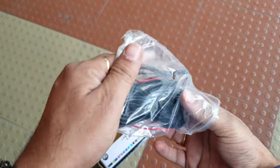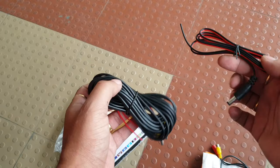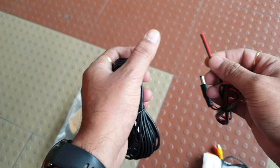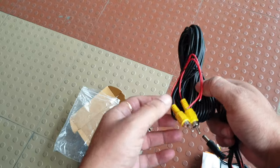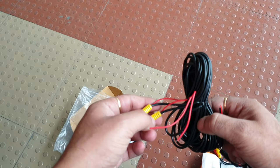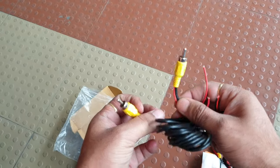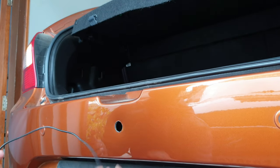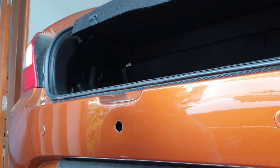Let me show you the wires. This is the power cable - it connects to the rear light - and this is the video cable from the screen to the camera. Now let me fit the camera. That's the drill hole from the previous camera.